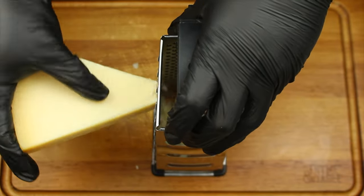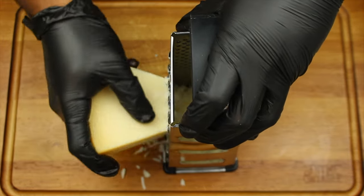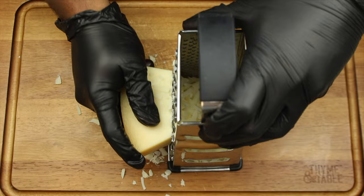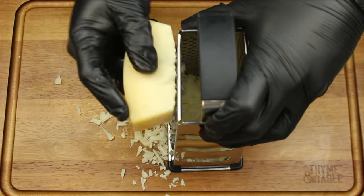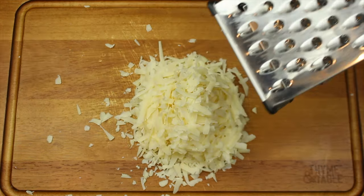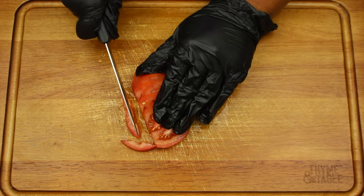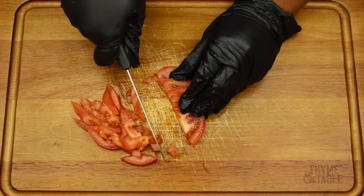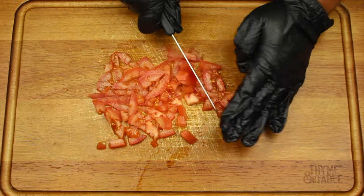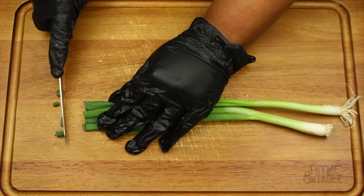Spread the parmesan cheese. Next, dice 1/4 of a roma tomato. Then chop up two stalks of green onion.